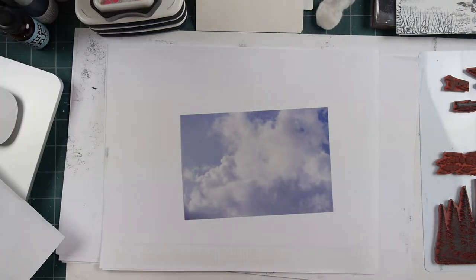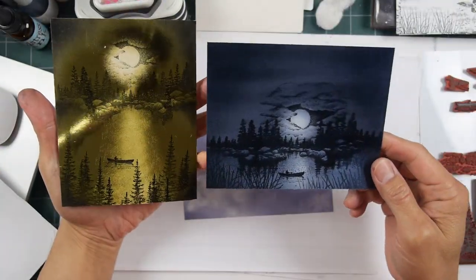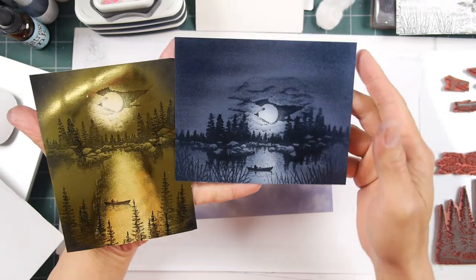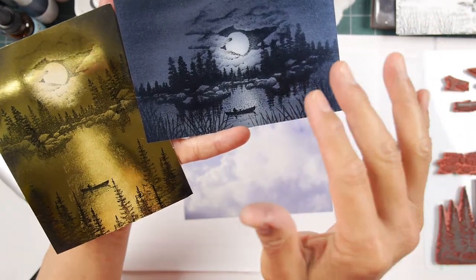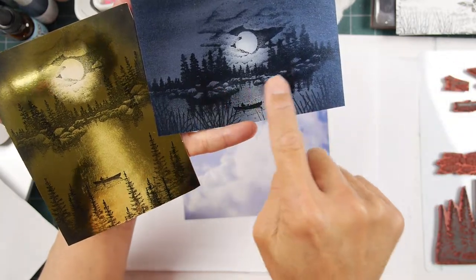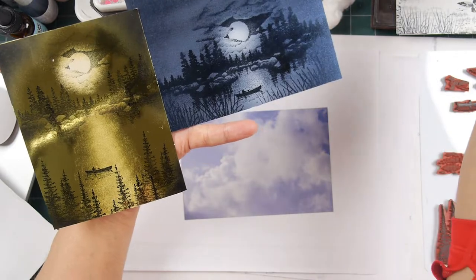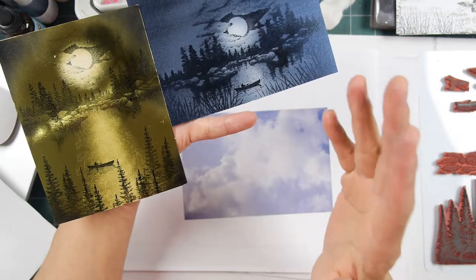We've gone through two different scenes so far — pretty quick scenes, very simple applications, but fairly dynamic results. On this one, I definitely should have heat set it. My VersaFine Clair is really bleeding now. After an hour I could see it starting to go, and after two hours it's real blobby looking. I think it still looks okay, but those trees have definitely lost their definition. So use a regular pigment ink, heat set it, or just go with the Brilliance — it's a faster drying style of pigment ink.